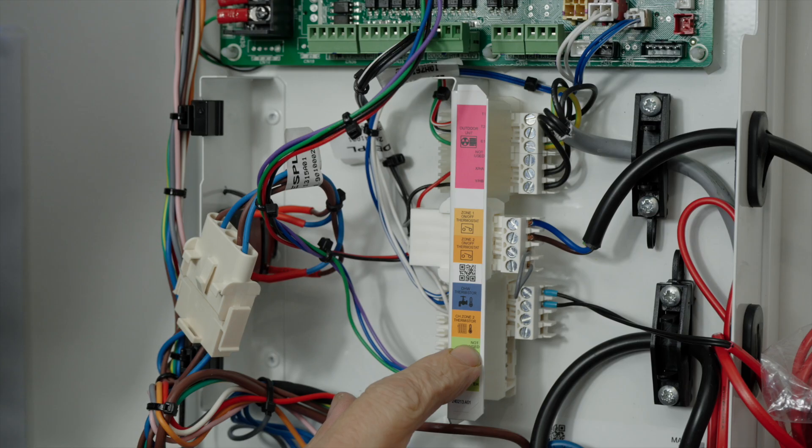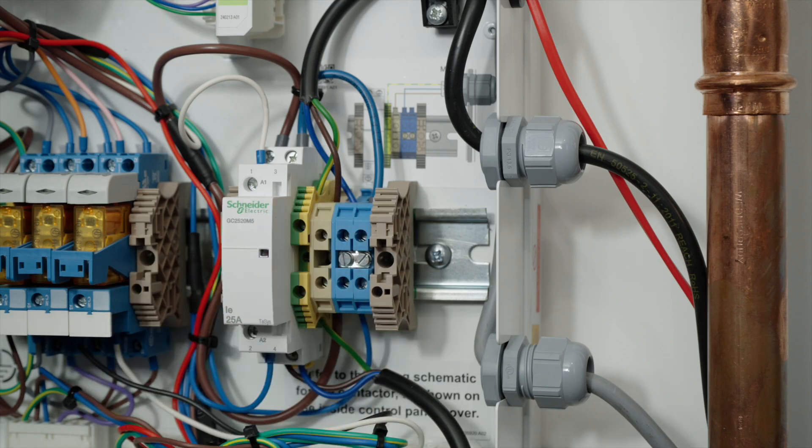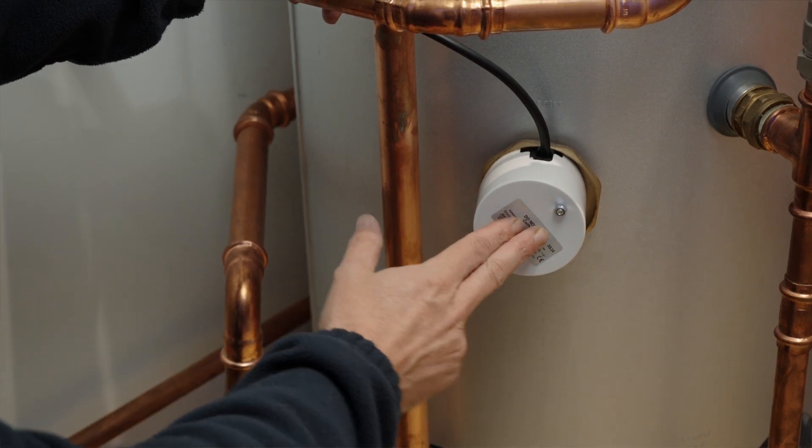The zone 2 thermistor is not required for single zone systems, but if you have a 2-zone pre-plumbed cylinder this will be pre-installed. Below here you will then see the contactor, which controls the operation of the immersion heater.